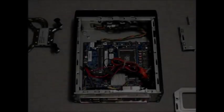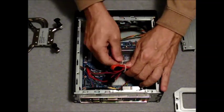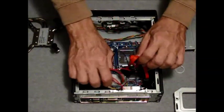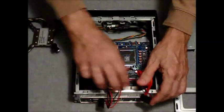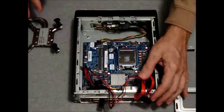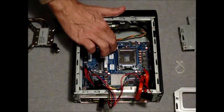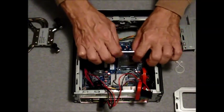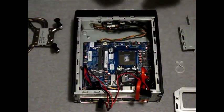Installing the CPU. First, undo the wiring harness and move it out of the way. Now release the CPU lid and remove the plastic protective layer.